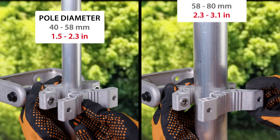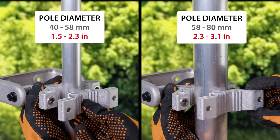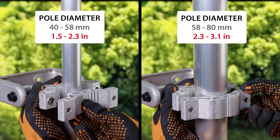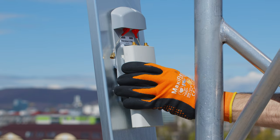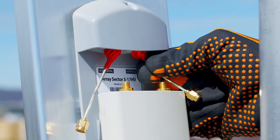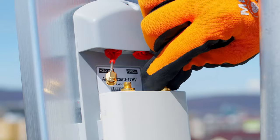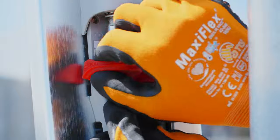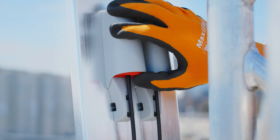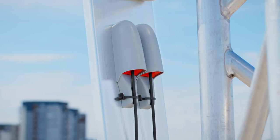Before you attach the bracket arm on the tower, it is useful to know the thickness of the pole. If its diameter is larger than 58mm, flip the bracket for the best attachment. Once the antenna is aimed and the tilt adjusted, you can install the radio by clipping it onto the bracket and connecting the SMA cables for the Horizontal Vertical Polarized Array Sector, or connect the N-connectorized cables to the Dual Slant version, and you're ready to go.